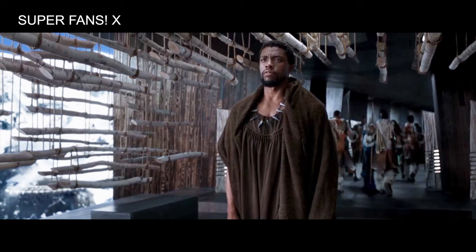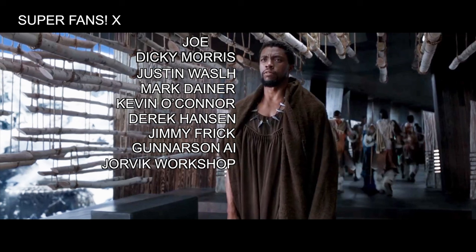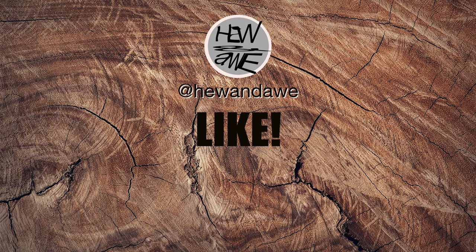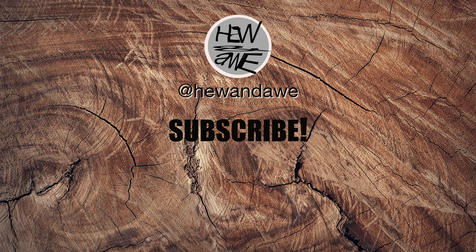To all my super fans — Joe, Dickie Morris, Justin Walsh, Mark Dana, Kevin O'Connor, Derek Hansen, Jimmy Frick, Gunnersson, AI Jovic Workshop, Peter Davidoff, Scott Brumfield, and Paul Hodgson — thank you. If you like the cut of my jib, please like and subscribe, share if you're really feeling generous, and we'll see each other again. Be lucky.